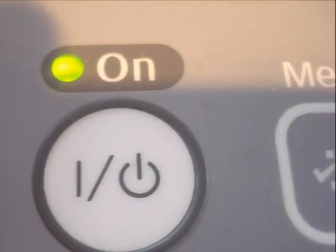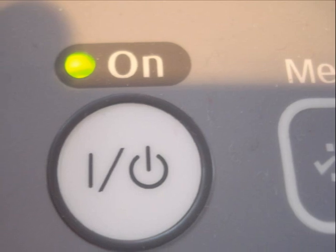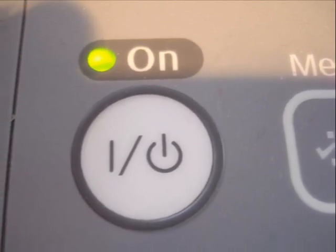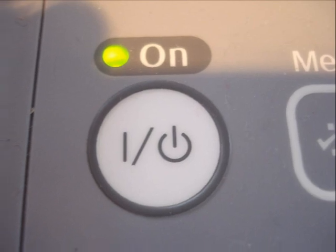So here is the on and off switch, quite clear. When the machine is turned on, this greeny-yellow light will illuminate.